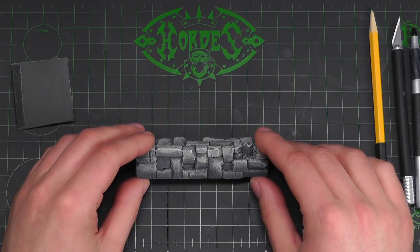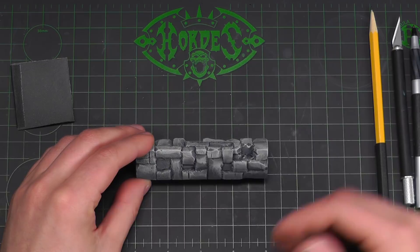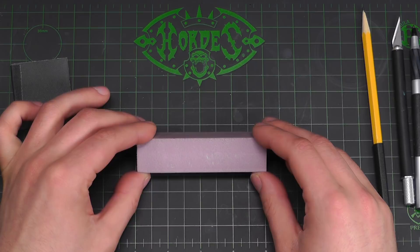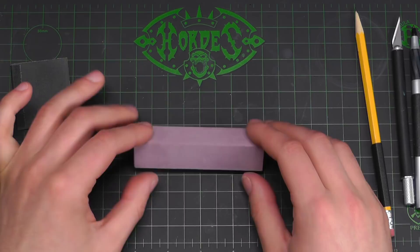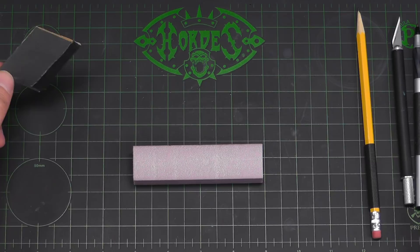Today I'll be showing you how to make a field stone wall using readily available materials and tools. When you start a project like this you want to think about it as broadly as possible and then work your way into more detail as you continue. For this project I use pink insulation foam available at most hardware supply stores, cut from a piece of one inch thick foam using my P3 hobby knife. Other tools include a pencil eraser, a ballpoint pen, and a folded piece of 320 grit sandpaper to smooth out some surfaces.